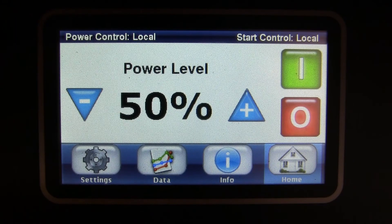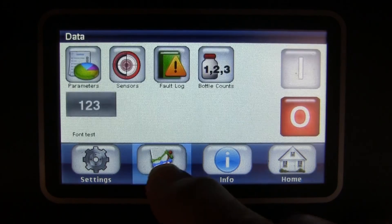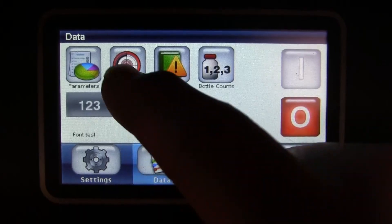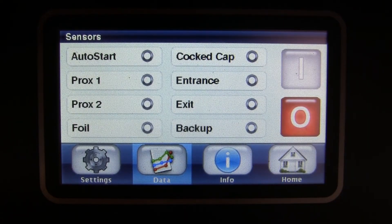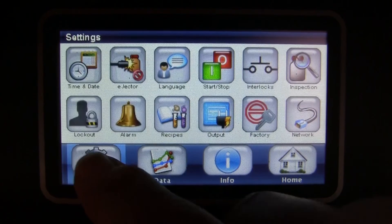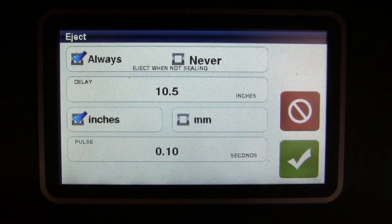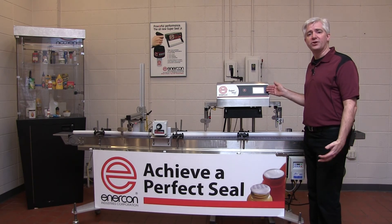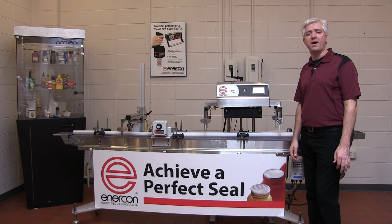As with the standard cap inspection system, the SuperSeal Touch and SuperSeal Max touch screen interface counts bottles and faults, sensor status, and also controls container rejection. All data and control that's available at the interface is also available through our remote control and monitoring option.